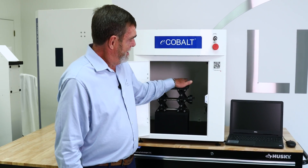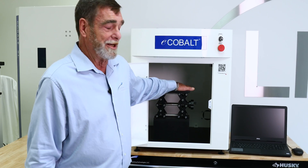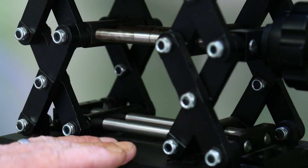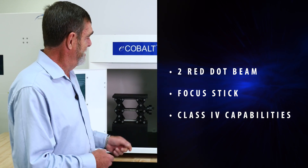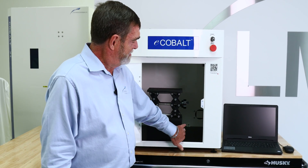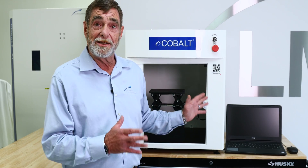If I want to mark small parts, I've got my removable base plate here. I also have my lab jack in here, so I can laze these — I can focus several different ways. I've got my two red dot beam, I've got a focus stick in here. We can remove this fixture plate, and with this piece of equipment we can laze very large parts in this cavity.